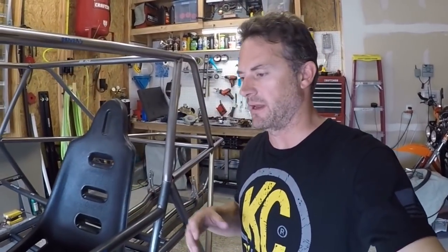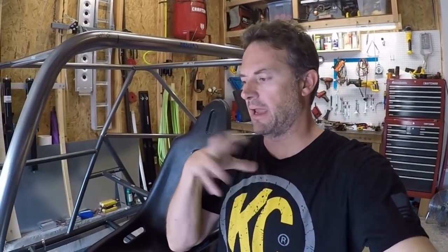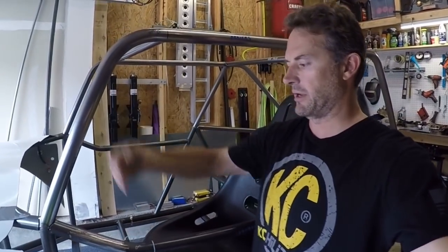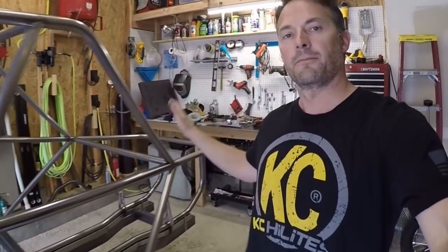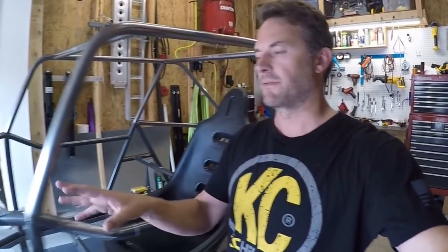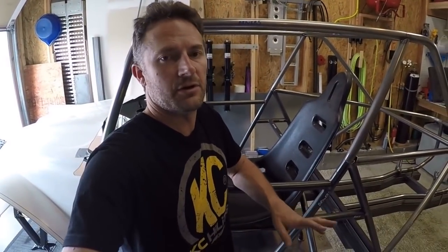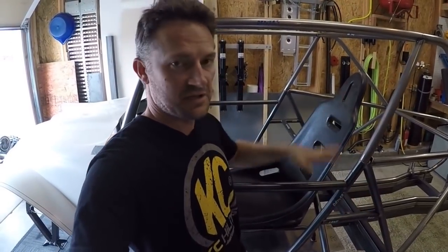Hey guys, welcome to the video. I have the skeleton chassis here — it's not 100% done, probably eighty percent done. The cab area, aside from the posts that go right here, and the rear engine cage area is done. I haven't done any of the front yet, but there's really not a lot to that. In this video I'm not showing any fabrication — I'm walking you around the skeleton chassis.